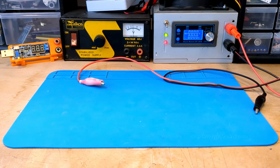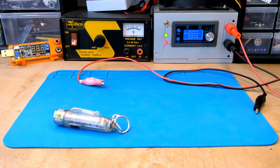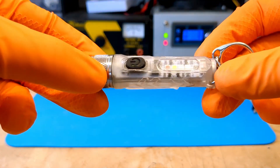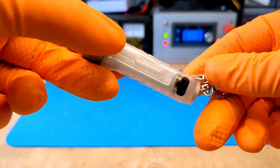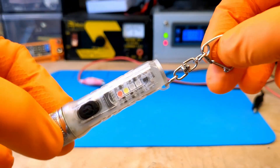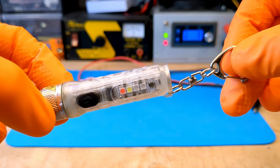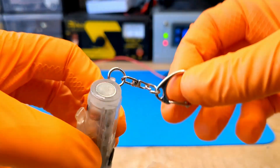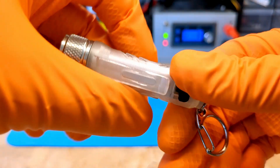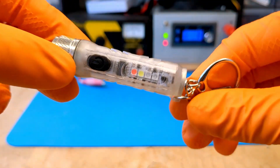Hello YouTube friends. This is my favorite flashlight. It costs very little and has a lot of features. It can emit bright light of different colors and intensities and is very compact. It has a magnet on the back and you can use it as a keychain. In short, a perfect gadget for any occasion.